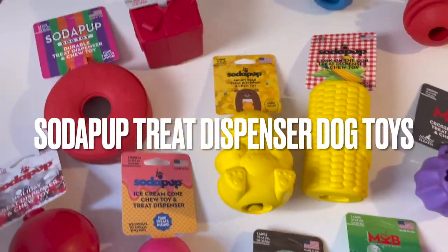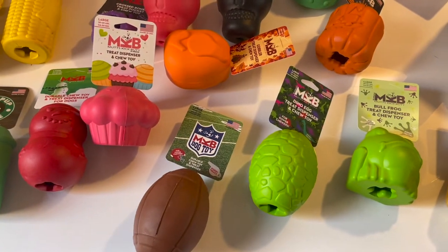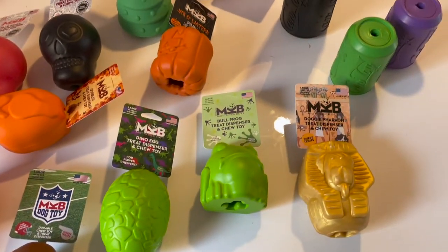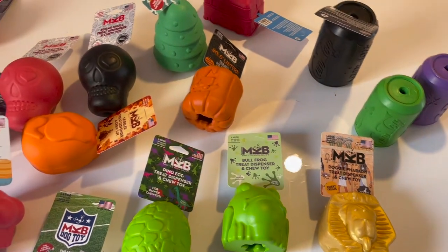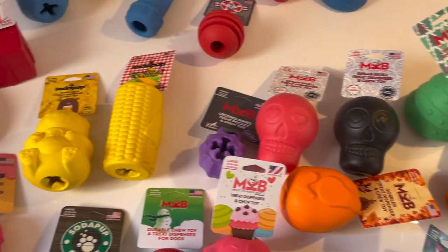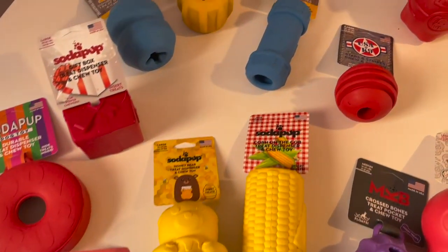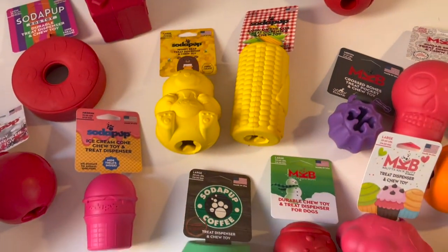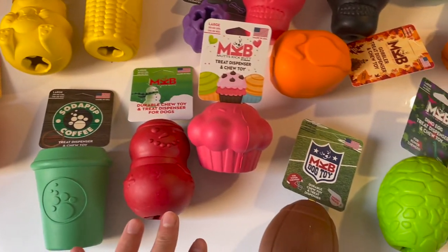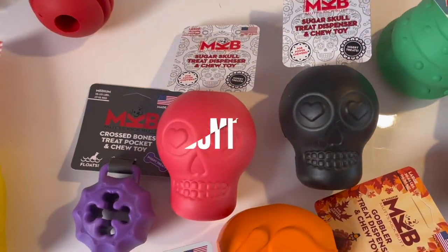Welcome back to the channel. Today we are talking about Soda Pop dog toys, specifically the treat dispenser and chew toys. If you're interested in the normal dog toys, retrieving toys, pure chew toys, lick mat products, or bowls, please check out the other videos. I filmed separate videos because it would have been too much otherwise.